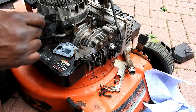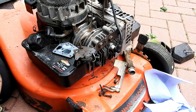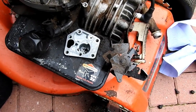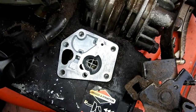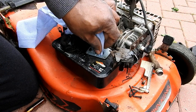Lift out the carburetor, which is made as part of the tank. That's the carburetor there. Just remove the gasket, which doesn't look in bad condition. Looking inside, you can see there's dirt in the bottom of the float chamber.